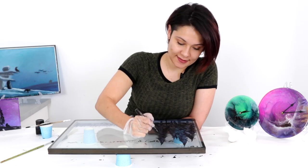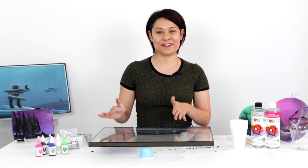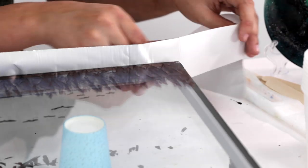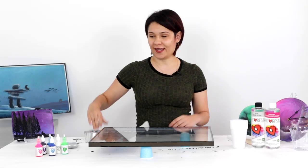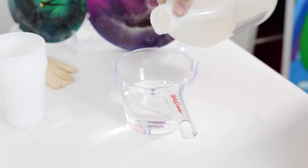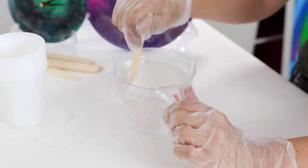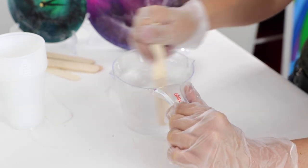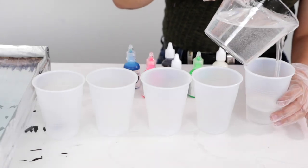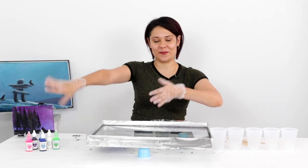Now we have our trees painted and our backgrounds laid, so we're going to tape up the edges — that's going to keep all the resin from sliding off. Then we're going to mix up some resin, tint it, pour it on, and that'll create our sky background. We're going to mix up some ArtResin with our regular one-to-one ratio and stir it for three minutes, scraping the sides and bottom. Then I'll pour it into individual cups and add resin tint to each one to make all the different colors that are going to be part of our sky.